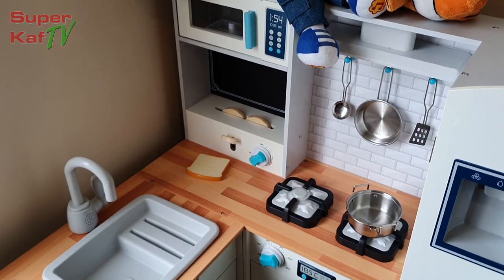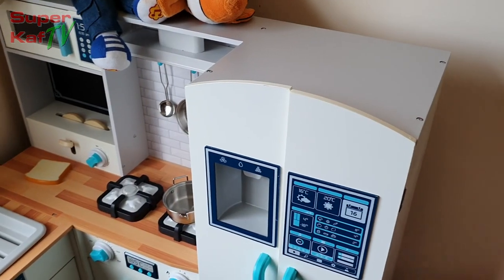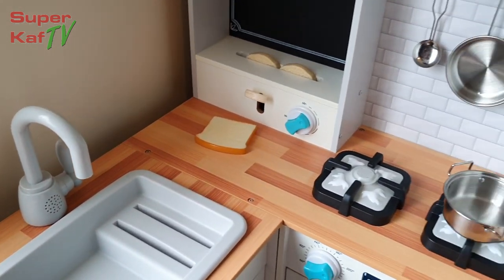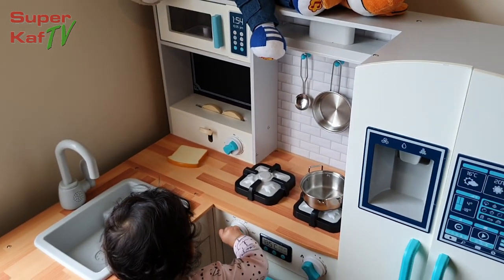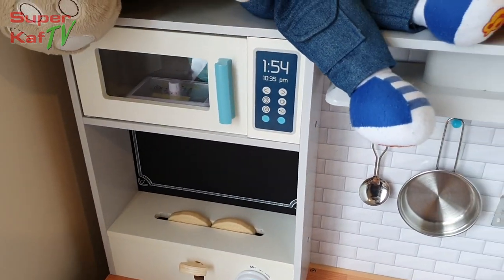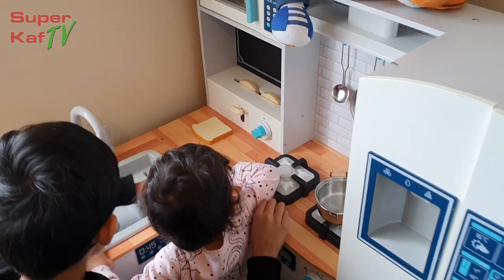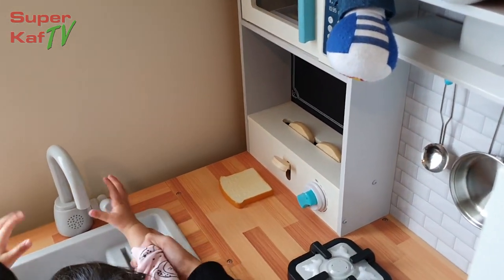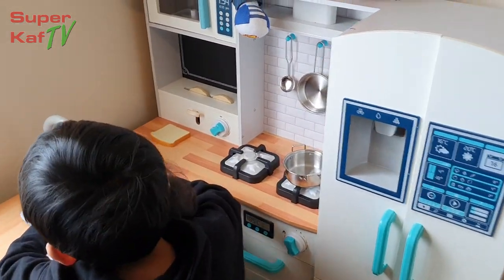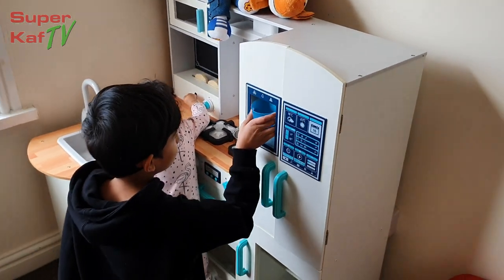Overall guys, I do recommend this. For £120 you do get a lot for the money that you pay. However, the big downside is the assembly — not everyone has four hours to spare to assemble their children's toy. So think carefully before you go out and purchase it. Once you do get past that stage, as you can tell it is a good set and it should keep your children busy for years to come. Make sure that you have got some space available as it is pretty large overall.